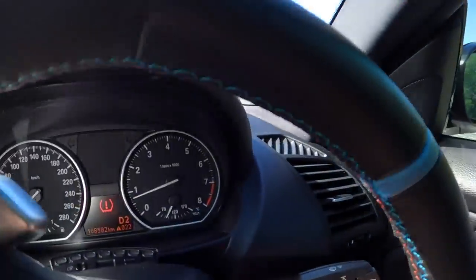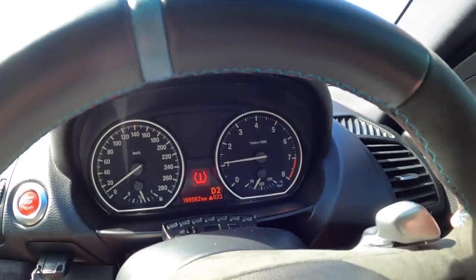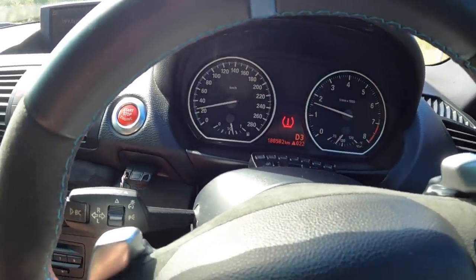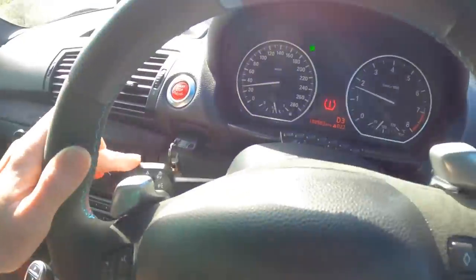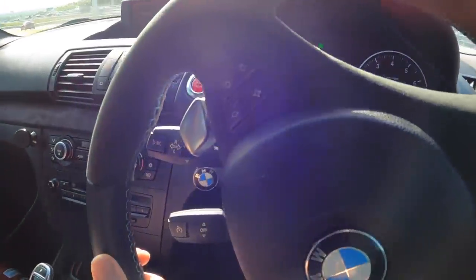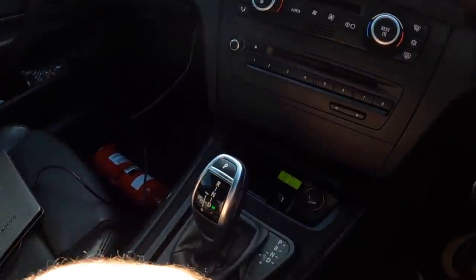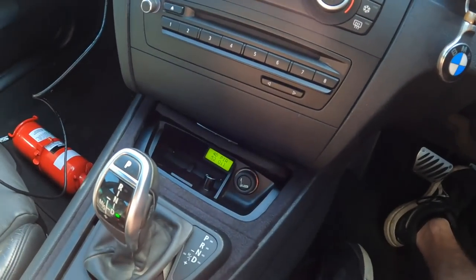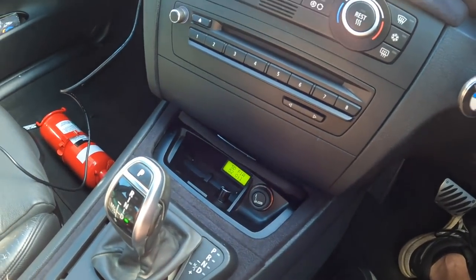That take-up is OEM-like. That shift is incredible. I'll try and get the adaptation screen — there it is. It's adapting. It's learning how to drive smoother.